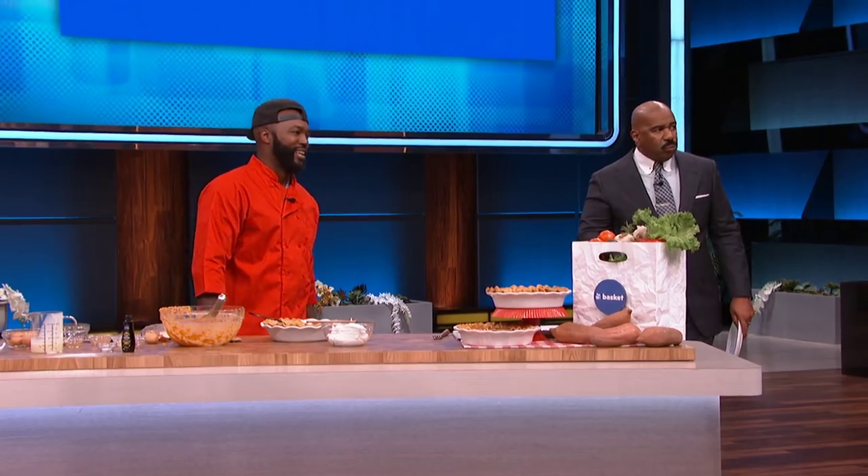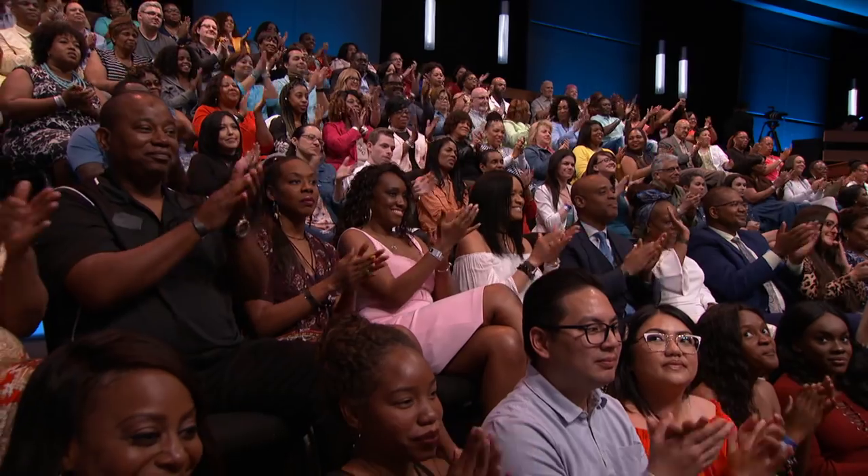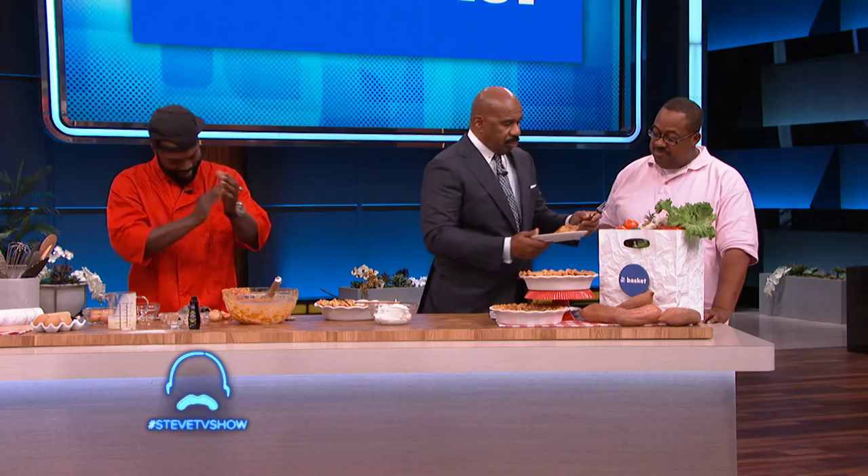We need somebody to try this. Come here, big man, in the pink. What's your name, man? Ty. You from Pasadena, California? Go ahead, let me see what you think, Ty. Ain't it good? This'll keep me big. This'll keep you big? Yeah, this'll keep me big. I'm telling y'all right now, whatever this recipe is right here, you need to go to stevetv.com and get it.